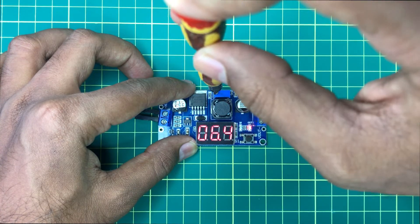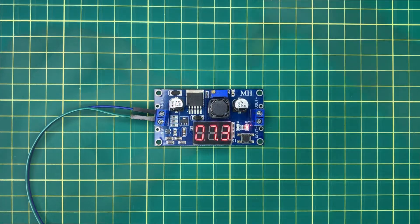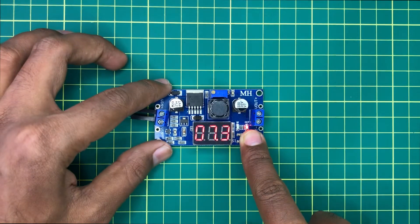So we can use this regulated output to drive any device. If we press and hold this button, it will turn off the display.